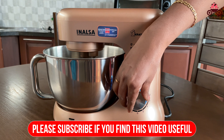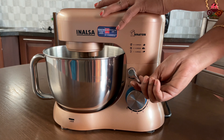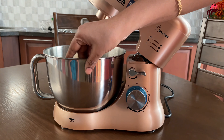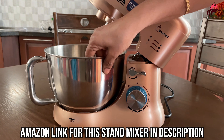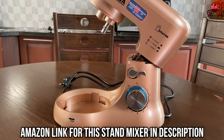You can use a regular mix and use a lock for the stand mixer. You can use a lock to open and close the stand mixer.